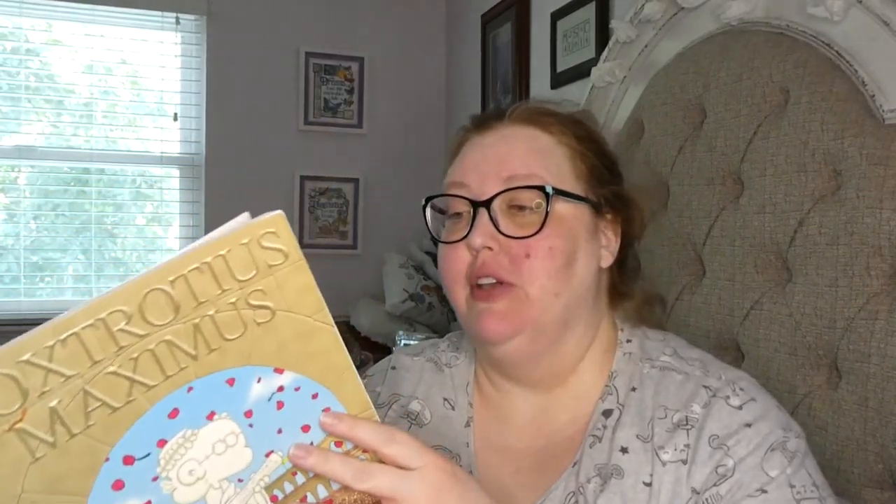So let's go ahead and get into it. This one is FoxTrot: Foxtrotis Maximus by Bill Amend. I've reviewed a couple of these — I have two more collections of these comics to read, so I'm looking forward to this one. This one was only 191 pages, published by Andrews McMeel Publishing. This particular collection was published in 2004, though 2001 is mentioned inside. It follows the Fox family — it's just a collection of comic strips, so there's no real plot line or character development.